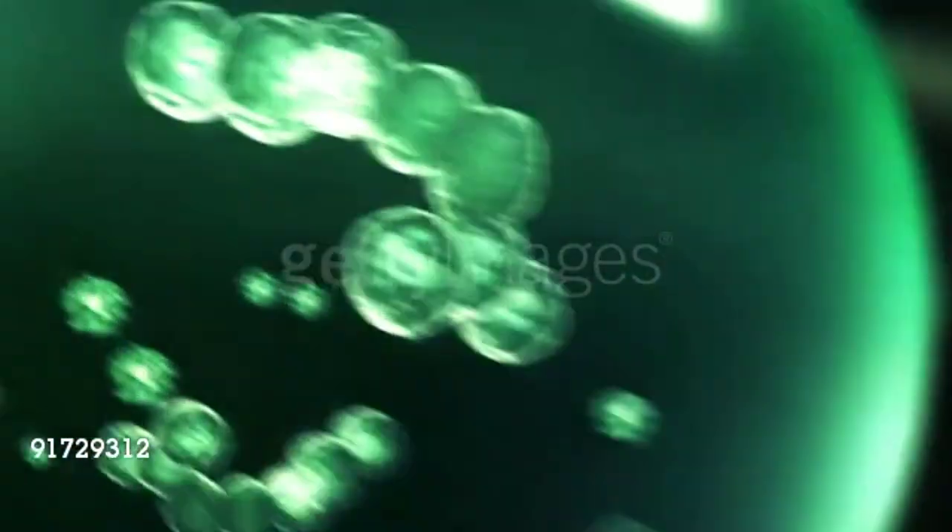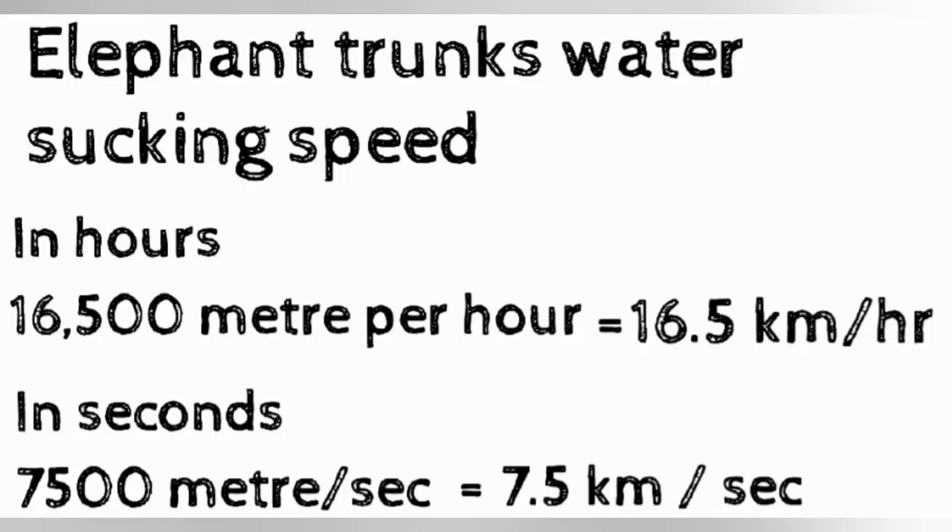That is 50 times faster than a human sneeze, meaning the elephant intakes water in its trunk at a speed of 16,500 meters per hour, which means 16.5 kilometers per hour or 7,500 meters per second — that is 7.5 kilometers per second. This research has the main goal to apply the same technique in the category of robots.